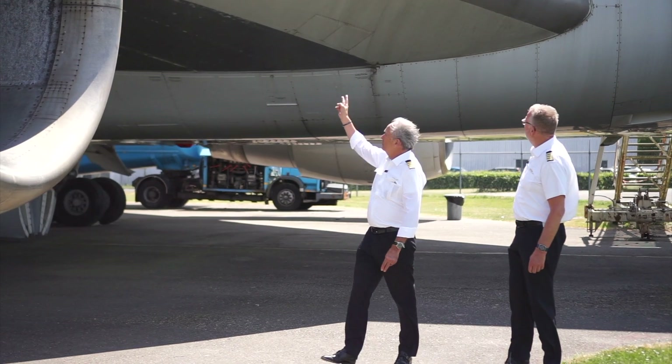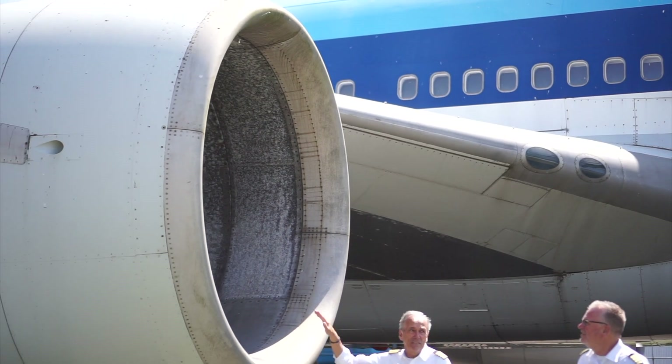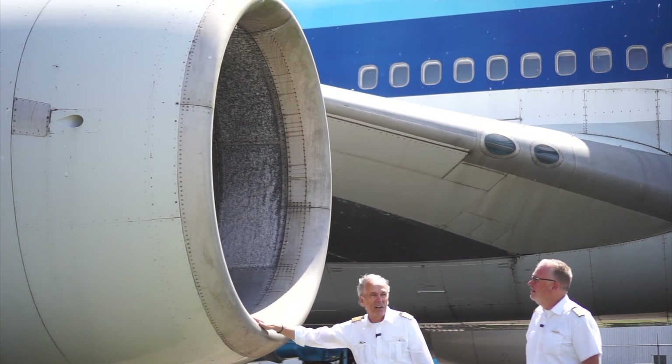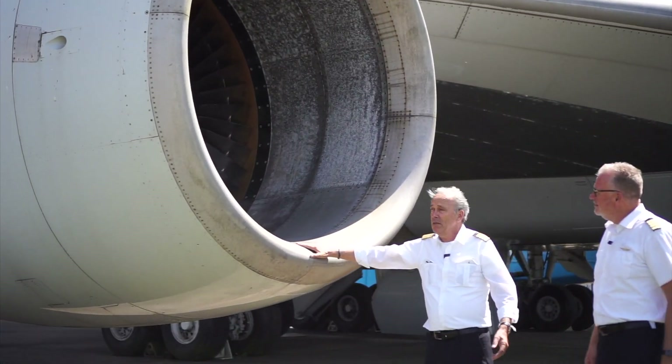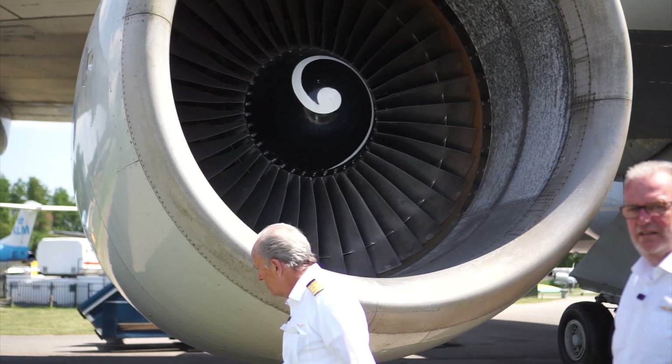Look at the general condition — no dents, nothing leaking. And this here is the good old General Electric CF6-50 power plant. Fantastic engine. Look at the general condition: no leakages, nothing.